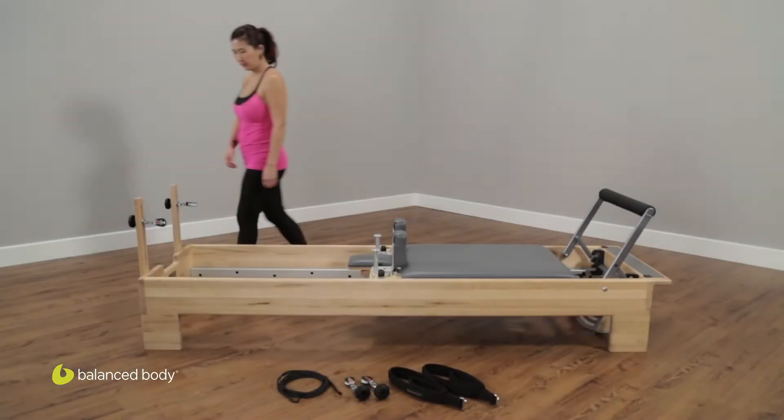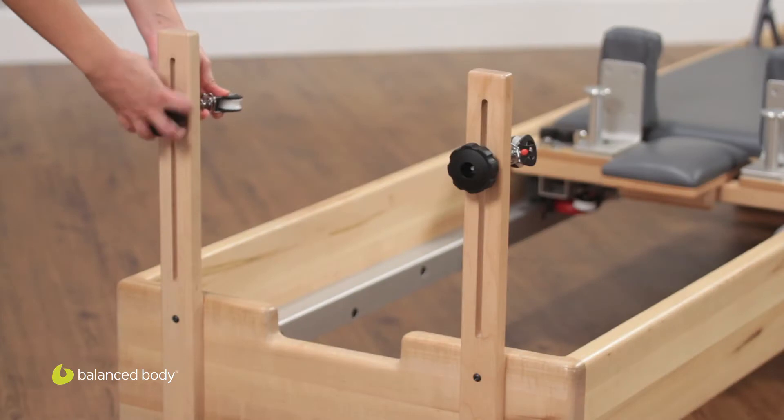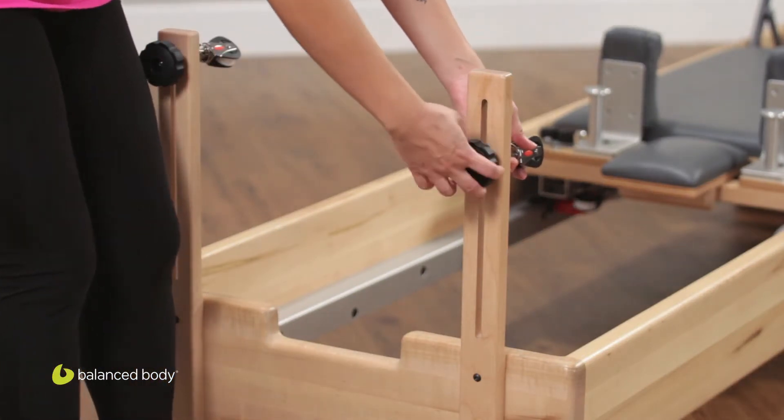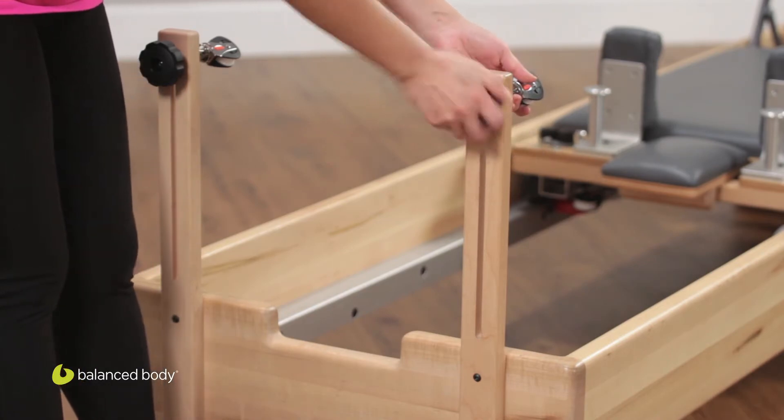The first thing you're going to do is take your existing pulleys on your risers and move them up to the top of that slot. Obviously the ropes you had on your reformer beforehand should be taken off.